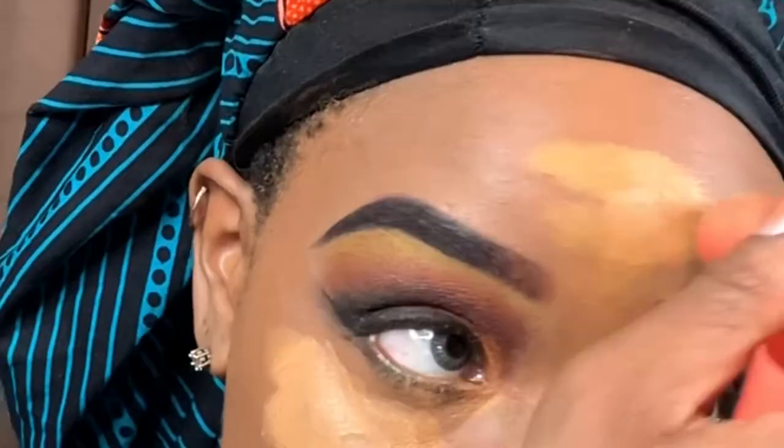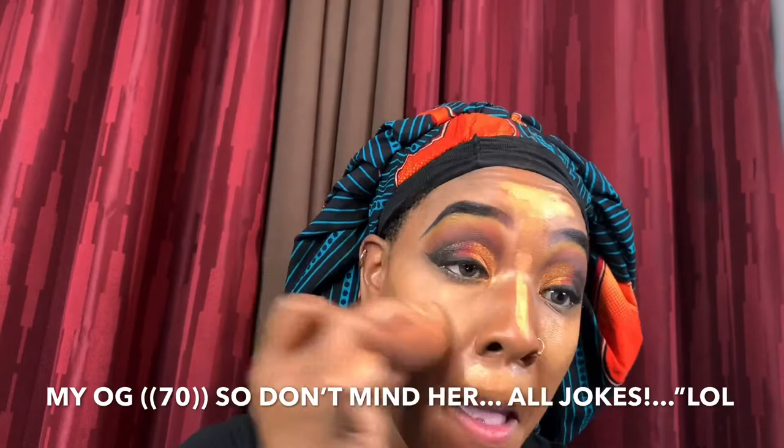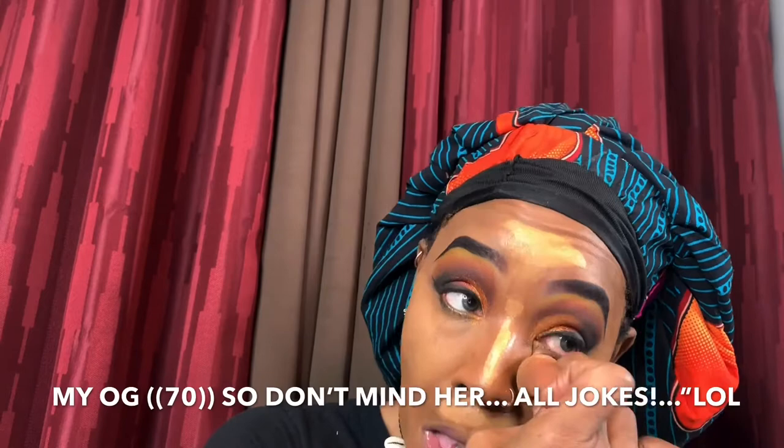I do this type of look — or as my mom would say, getting casket ready. She'd be like, 'So you getting casket ready or something?' That's what I'm doing — sitting in the house by myself beating my face for the gods going nowhere.